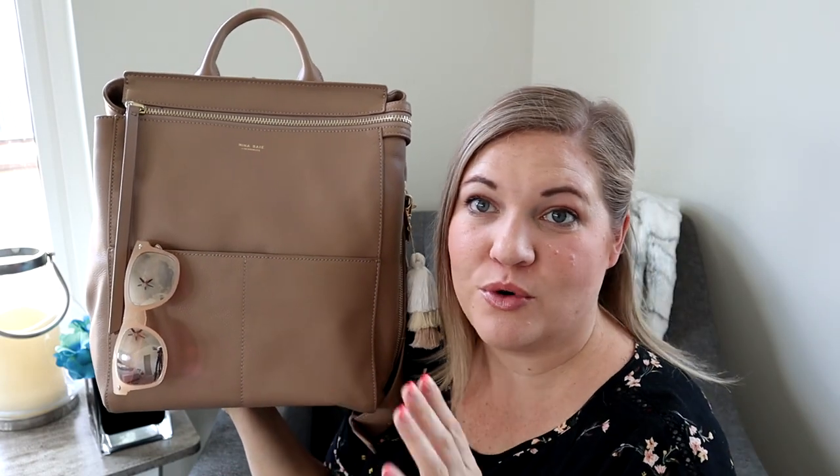First of all, let's go over the Midi Harper. The very first bag I ever reviewed from Mina Bae was the Harper, but it was the original size, and I love that bag — I think it's gorgeous. It was a little big for what I needed, so I actually ended up getting the Mini Harper.